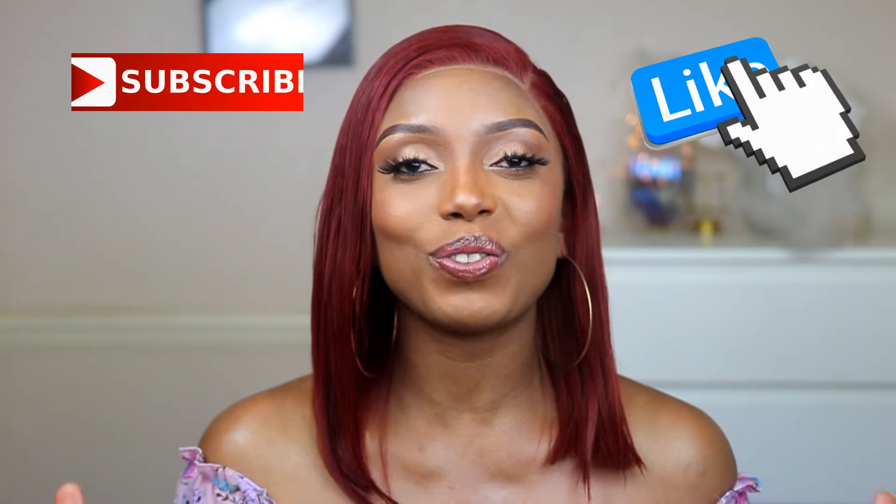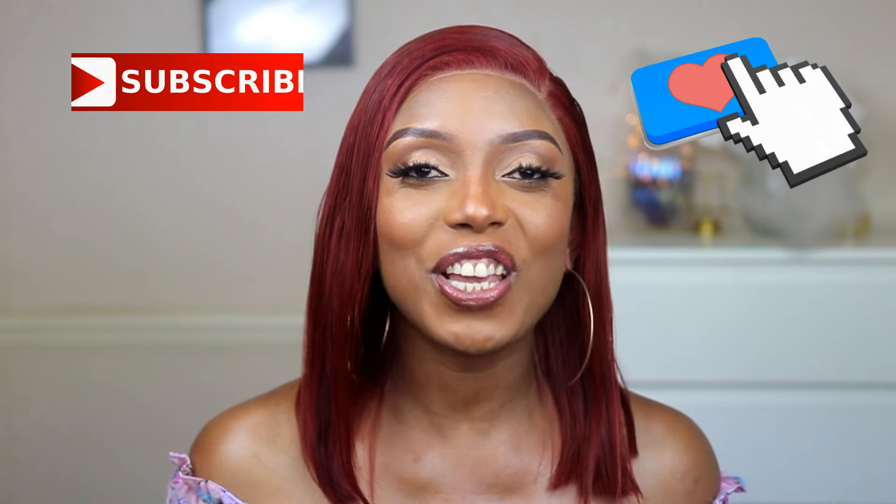Hi guys, welcome back to my channel, hope you are all doing fine. So today I am going to show you guys how I was able to easily install this beautiful wig. But before I get into that, please don't forget to support me by liking this video, please subscribe to my channel, and also please share